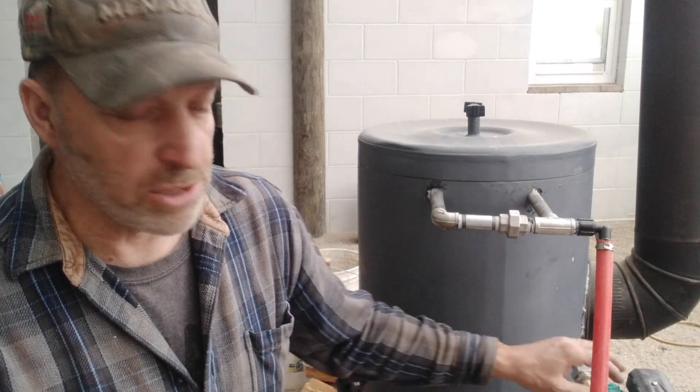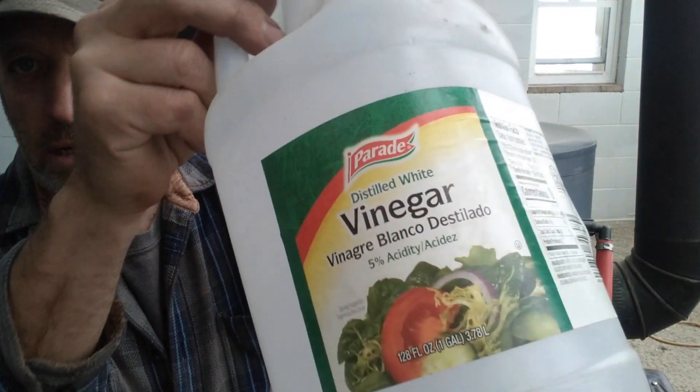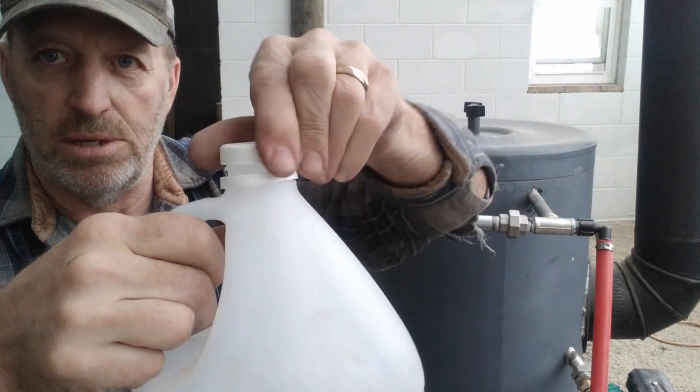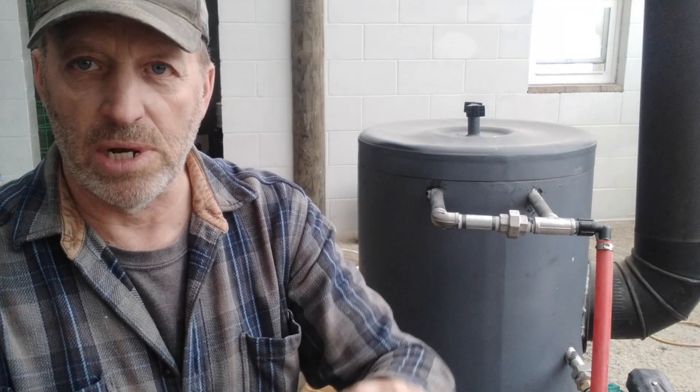In order to calculate how many gallons per minute this pump is putting out, I'm going to take this one-gallon vinegar jug and fill it with the return line. I'm just going to take that return line, stick it in the top here, and time how long it takes to fill this one-gallon jug up — then I can calculate how many gallons per minute the pump is putting out.